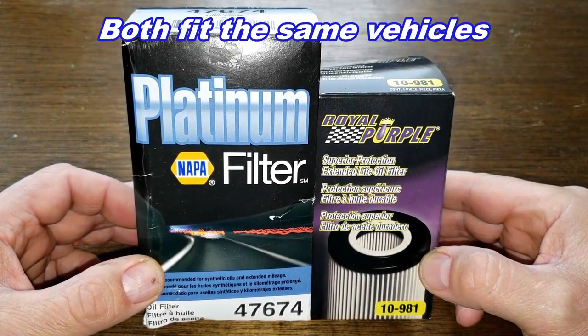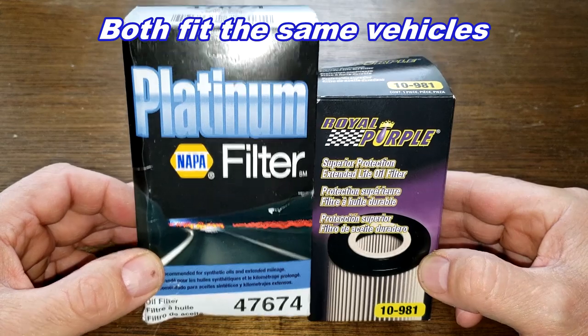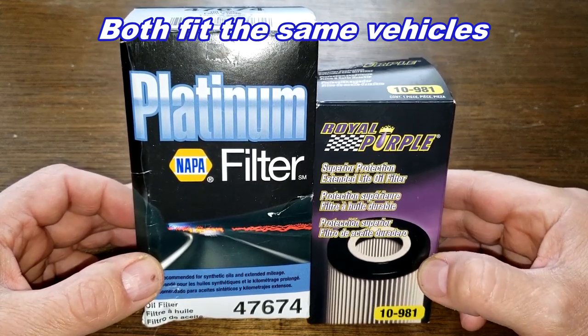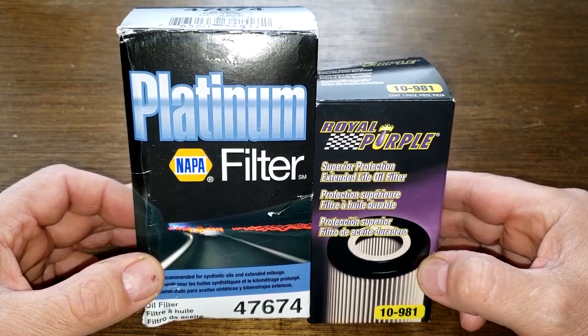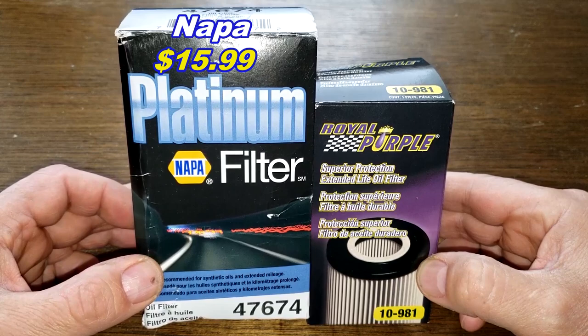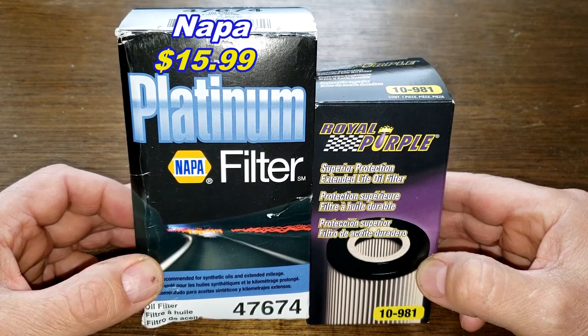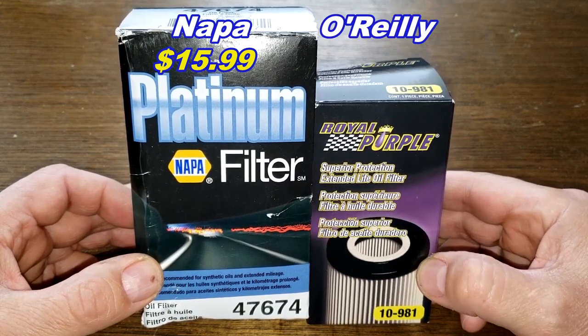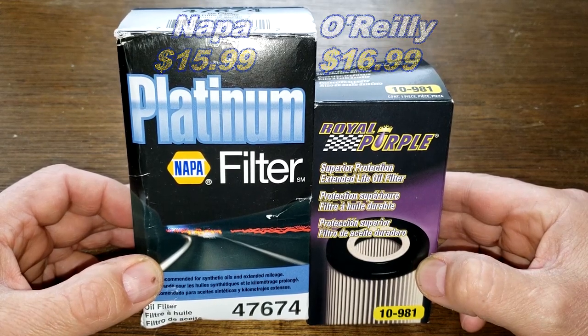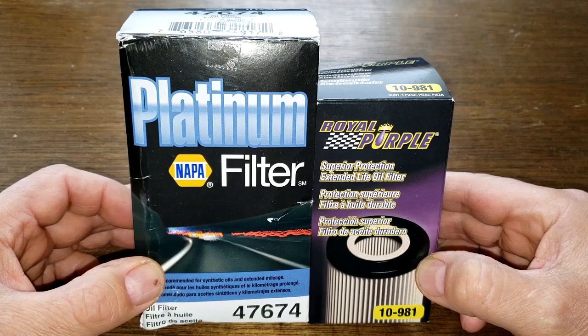Today we're going to look at a couple of cartridge oil filters: the NAPA Platinum number 47674 and the Royal Purple number 10-981. You can get the NAPA Platinum oil filter at NAPA Auto Parts for $15.99 and the Royal Purple oil filter at O'Reilly Auto Parts for $16.99. But I got these filters for free.